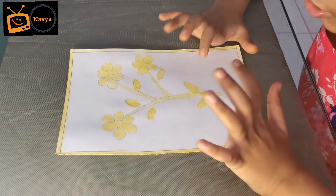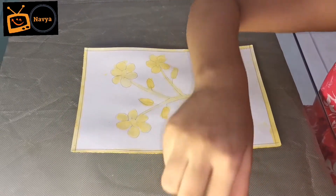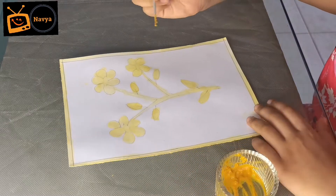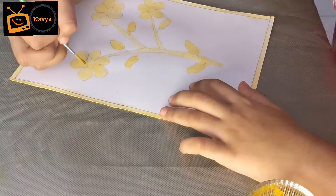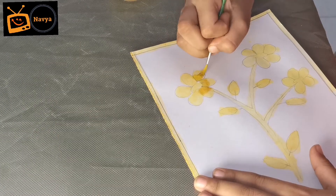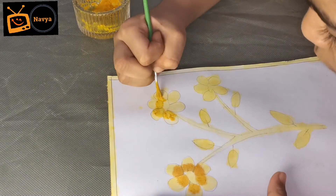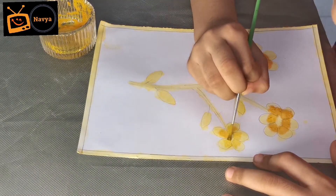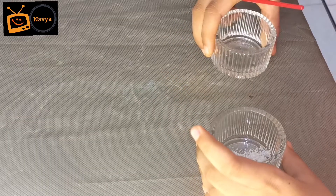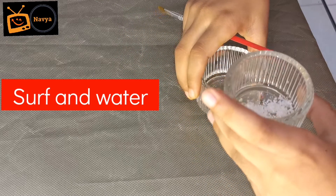Now this is totally dry. Now we are going to use the paste — I will do like this. A few drops of water into the stove.